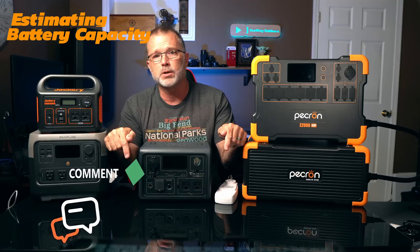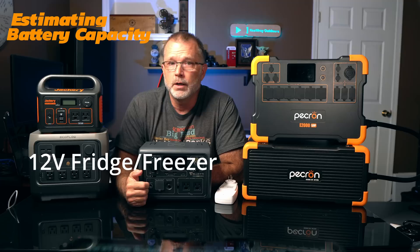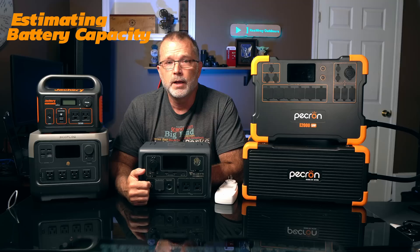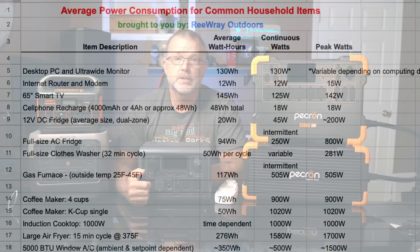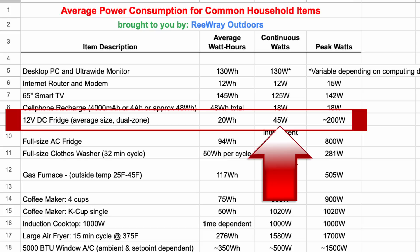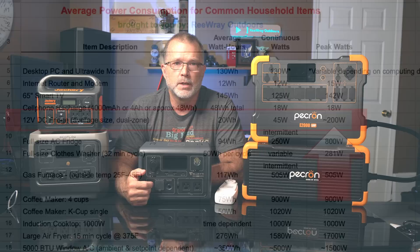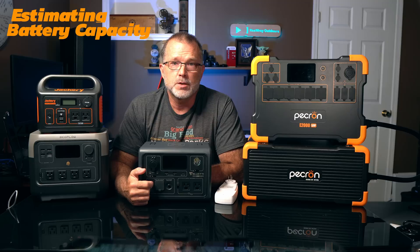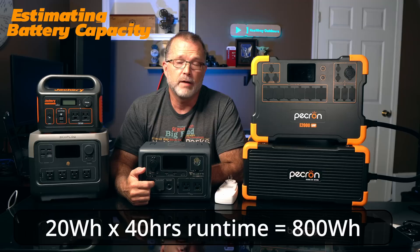Let's say I want to power a 12-volt refrigerator for a two-day weekend, make a couple of cups of coffee each morning, recharge a couple of cell phones overnight, and run a small USB fan overnight — without solar recharging since I'll be trail hopping all day. A typical 12-volt DC fridge-freezer will use about 20 watt-hours of battery capacity per hour of use, with the compressor cycling on and off. It only needs about 45 watts when the compressor is running, with a momentary peak surge of around 200 watts on startup. Running it for 40 hours means I'll need at least 800 watt-hours of usable battery capacity.